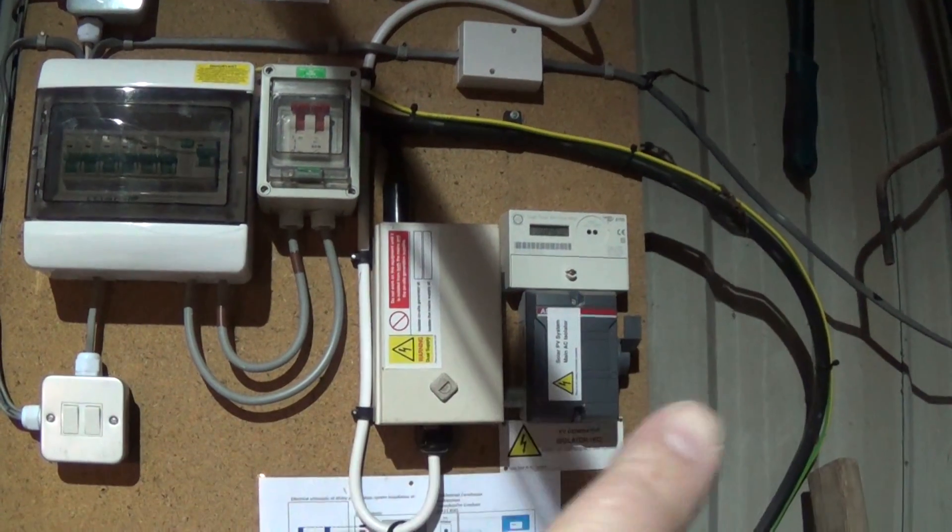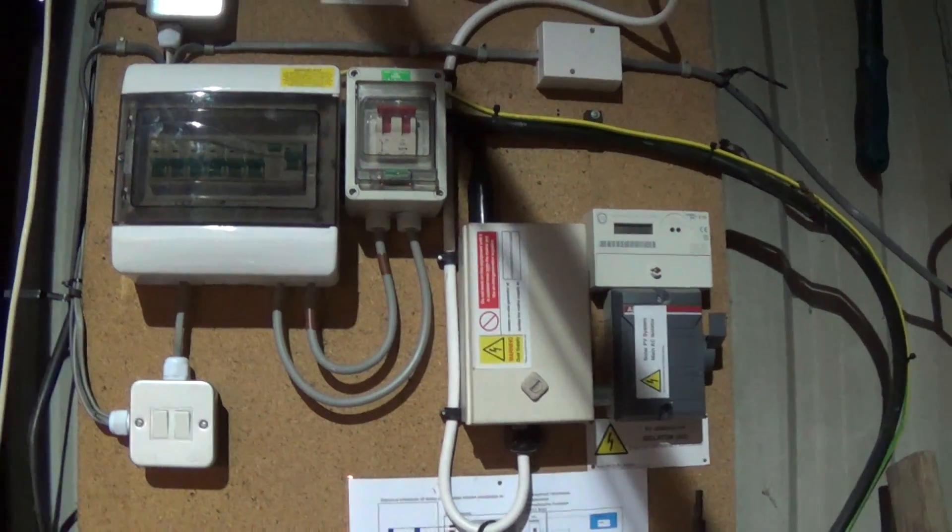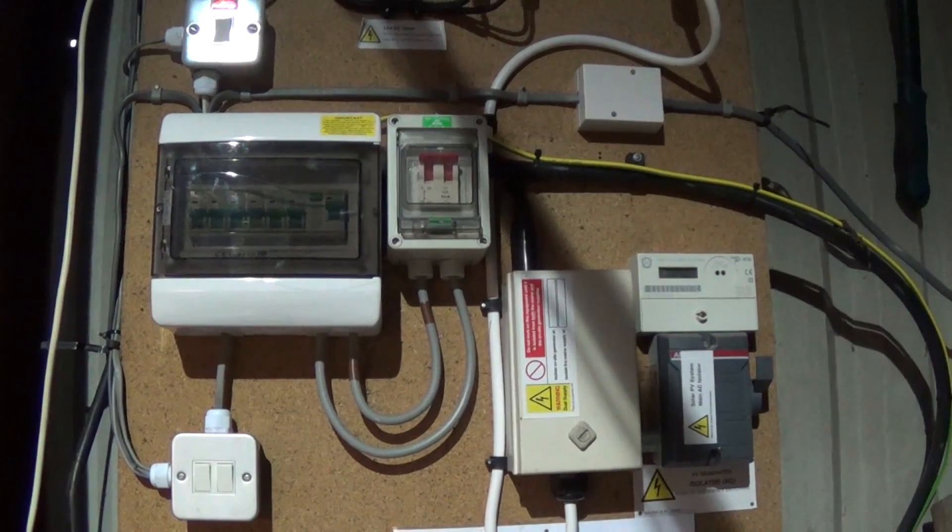So this is what we've got at the moment. This cable over here that you can see - this black steel wire armour with the earth wire cable tied onto it - comes from the house which is adjacent to the barn here.